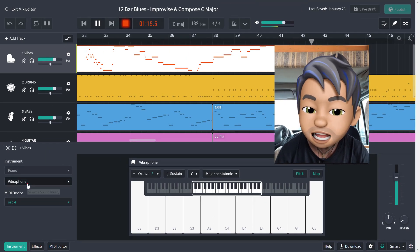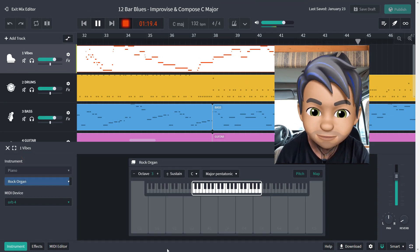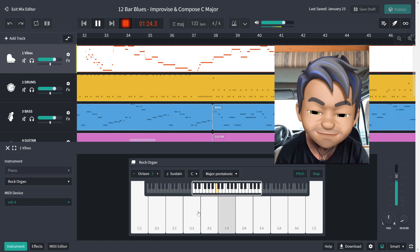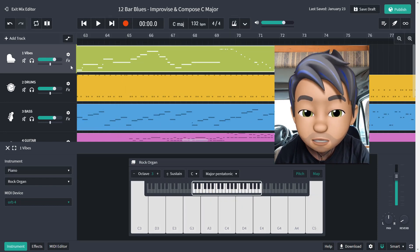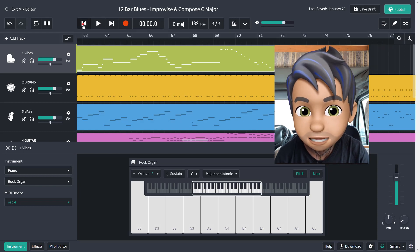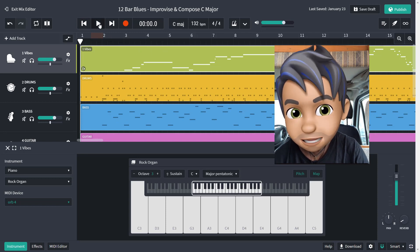Let's change the sound — rock organ. So you can see we've recorded a MIDI track. Let's rewind that. That's the one up here, One Vibes. And let's play it back and see what we've got.